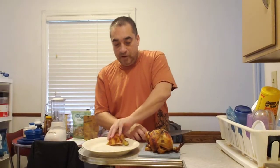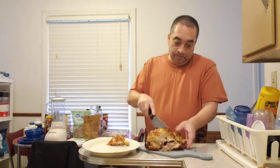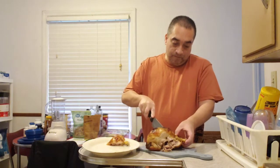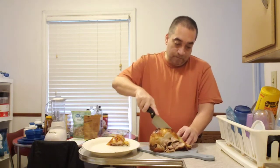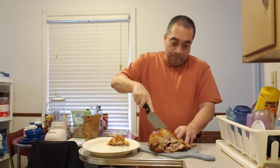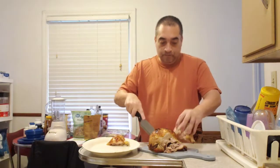Now you get the thigh and the leg. You could cut in between the thigh and the leg, but I like to keep the leg and thigh connected together. On this one I'll show you how to cut and separate the thigh and leg. I'm going to cut this side — this leg off of the chicken. Same thing: you pull the leg away from the main body of the chicken.